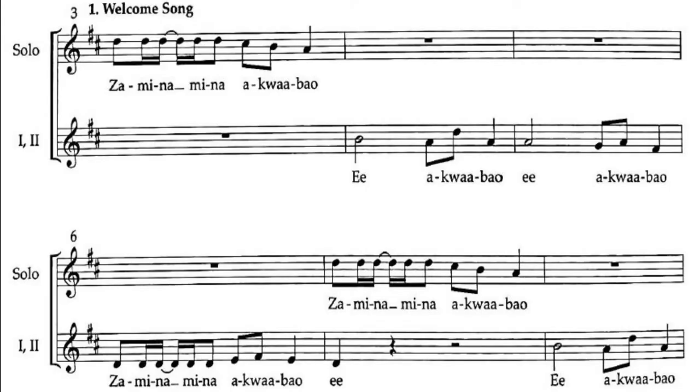In bar one, the introductory part, you sing Zaminamina, Zaminamina. The first note has to be emphasized — the 'Z'. Then the response: Akwabu, Akwabu, Zaminamina Akwabu. That represents returning back from the battlefield, and that is what this section of Zaminamina Akwabu talks about.